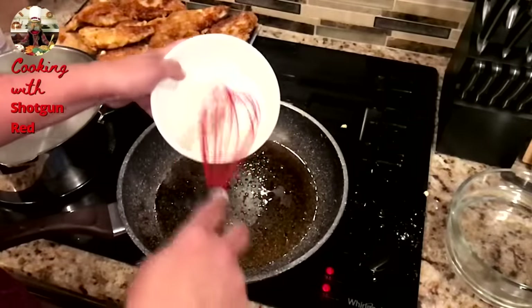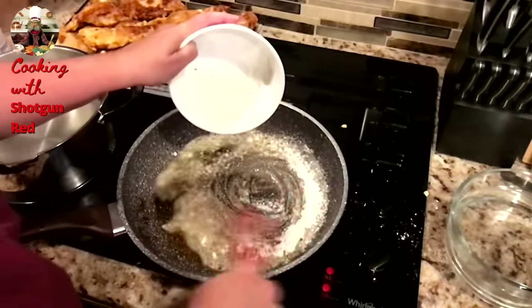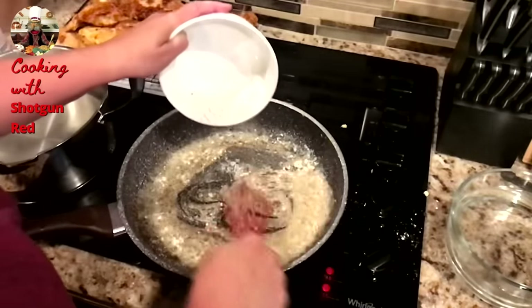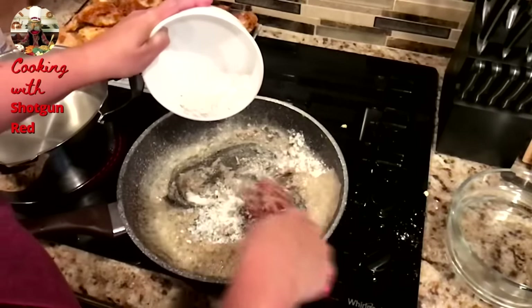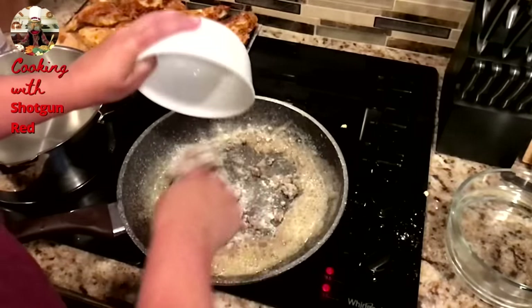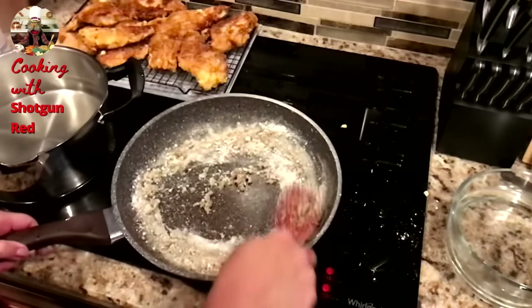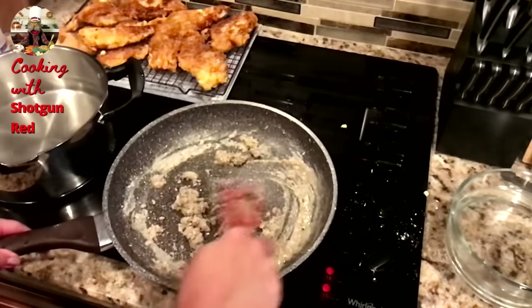Alright, so now we've got a little bit of flour — a half a cup of all-purpose flour — and we're going to make ourselves a roux with the drippings and the oil that's in the pan. We season that a little bit too — we've got a little bit of salt and pepper in that. So you just want to keep whisking that, and you want to make sure that flour cooks for about two minutes.